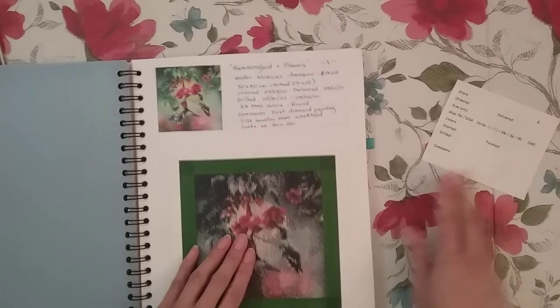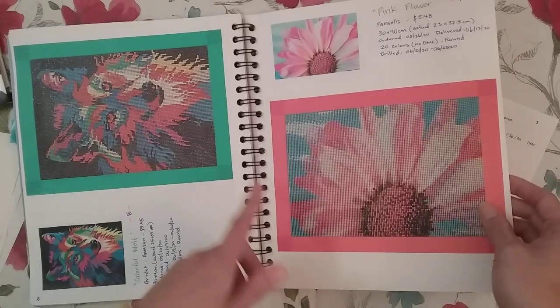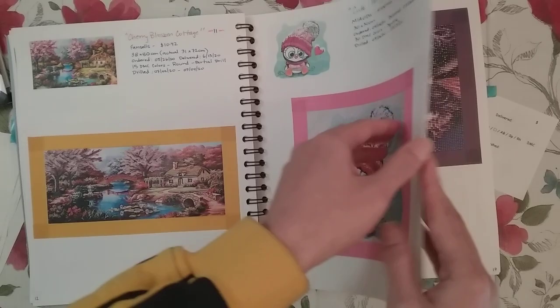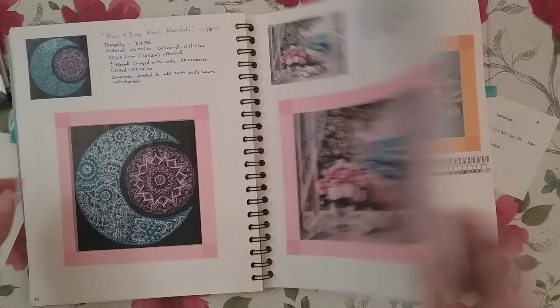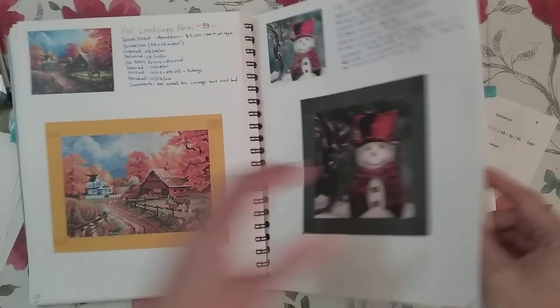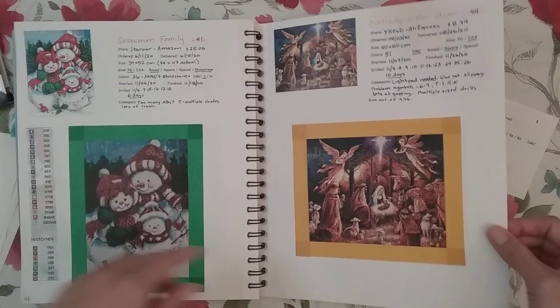The stuff I put on this has evolved — I've had multiple versions already. In the beginning I actually just wrote everything out; I didn't have a template. I also used to print the finished pictures much bigger, but then I decided to print them four to a page as opposed to two to a page. Looking back through the journal, it looks like around the 42nd diamond painting I did start making a template.